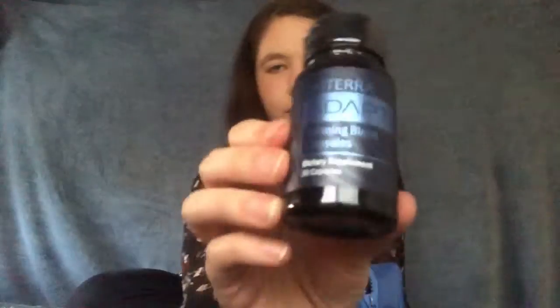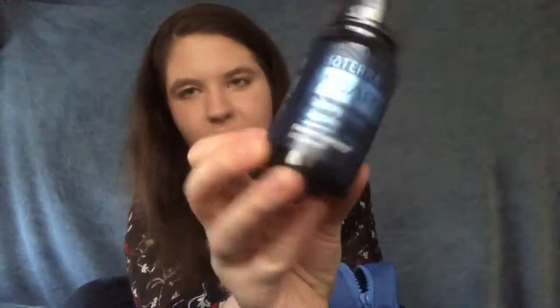That is a beautiful bag — it's so soft. Isn't this cute? Next are the Adaptive Capsules. These are beautiful — I remember when these came out, I think it was last year. And we have the Adaptive Touch, which smells beautiful. And then finally, doTERRA Balance.